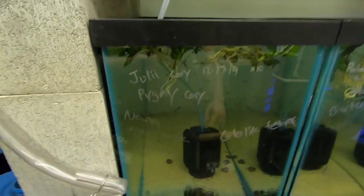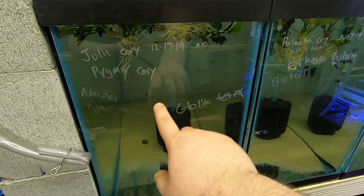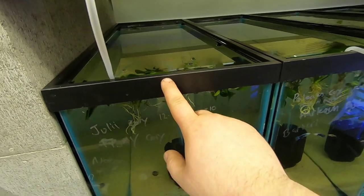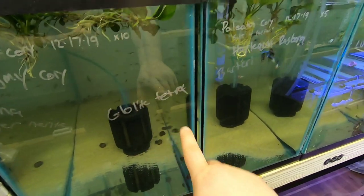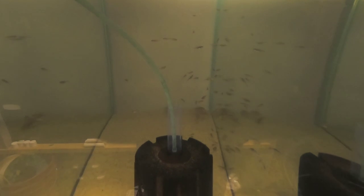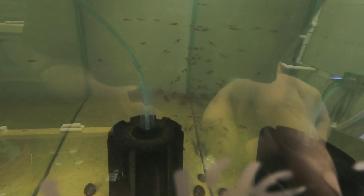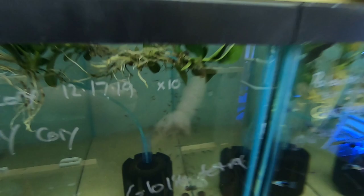Down here, this is a 29, so it's got more stuff in it. It's got the Julii cories, the pygmy cories, some Anubias Nana floating in it, and I also have glow light tetras. There are also tiger nerites. Everybody's kind of chilling in the back right now. The Julii cories are on the bottom, the pygmy cories are kind of in the middle here, and then all the glow lights are in mid-water.